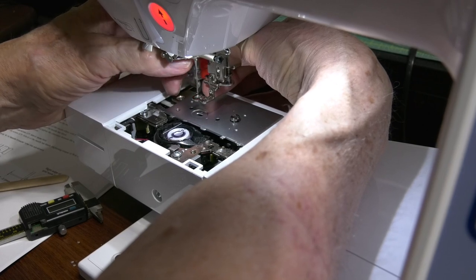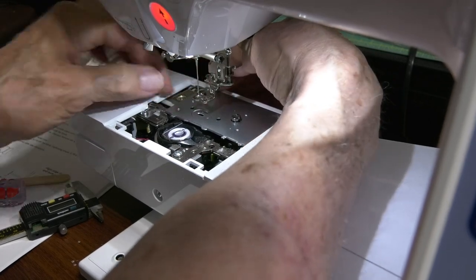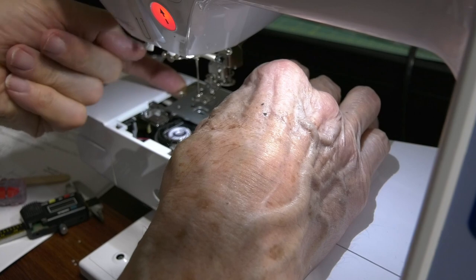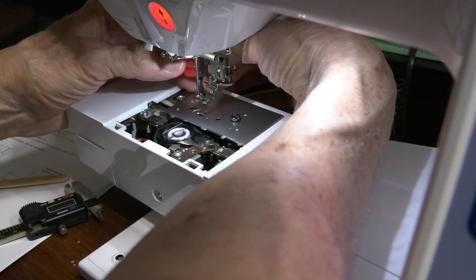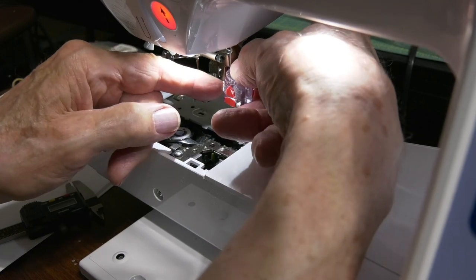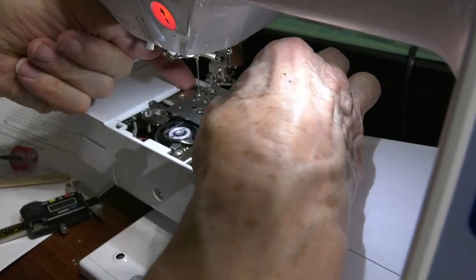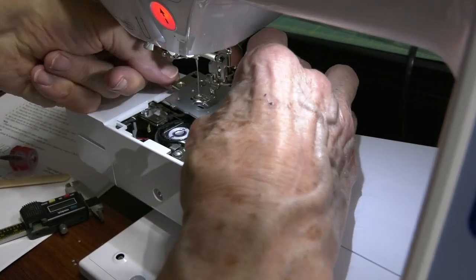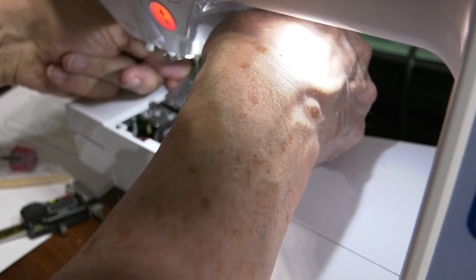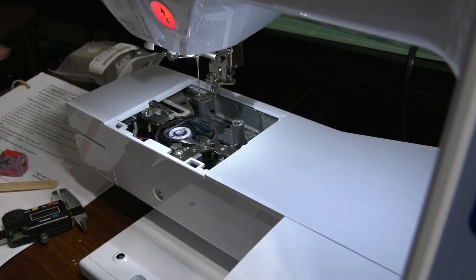I mean, if you want to turn the machine over and shake it like a piggy bank, I wouldn't recommend that either. Put this somewhere where you're not going to lose the screws because they do take off.